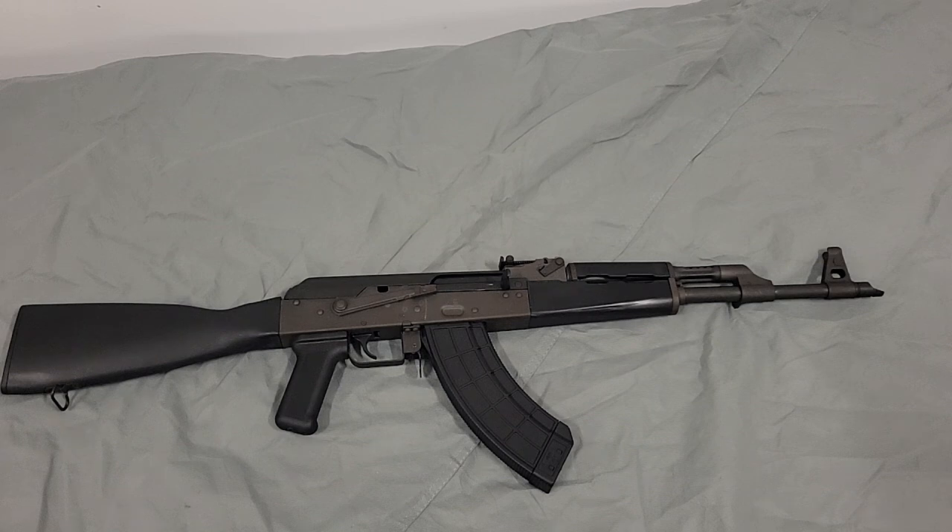That is my AK — the Century Arms VSKA 7.62x39 — and if you have any questions I'll do my best to answer them. I'm not an AK expert at all. I don't understand the infatuation with them. I just like firearms and I think people should be open-minded. But if the truth be known, if I had to grab a rifle to defend myself, this would not be the one I'd grab — I'd grab an AR all day long. I'm going to do a video soon where I compare the AR to the AK platforms side by side and you can form your own opinion.